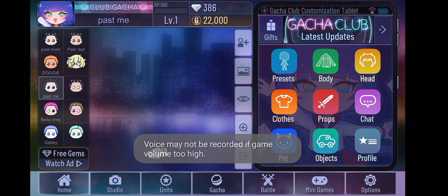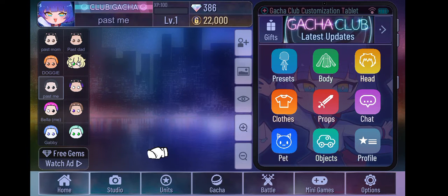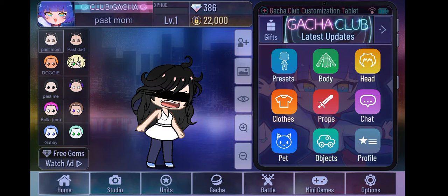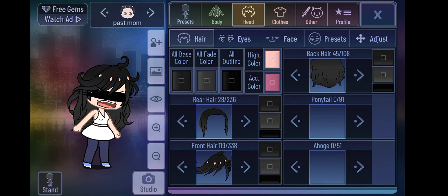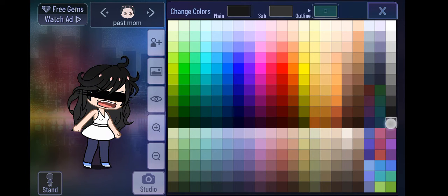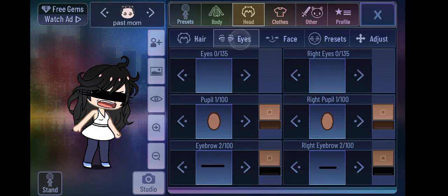Welcome back. Today I'll be showing you how to make a character hug another character. First, I want you to pick your character.